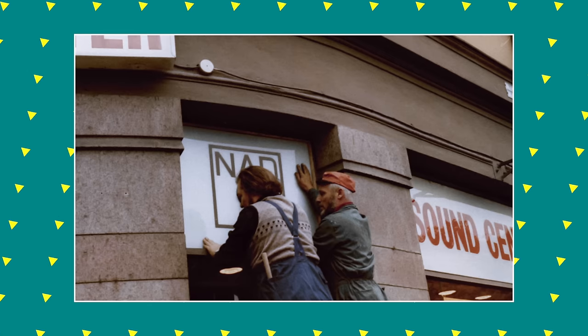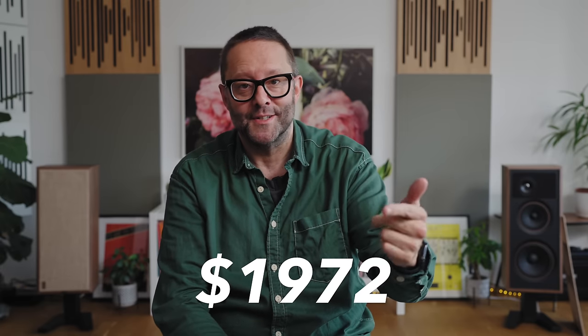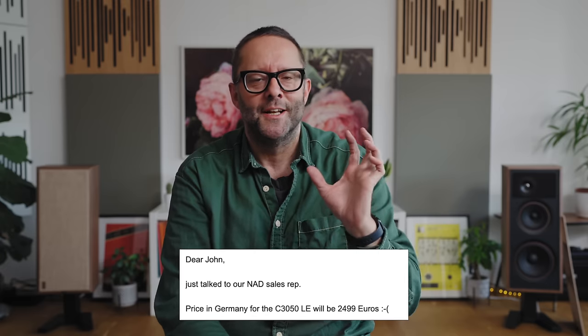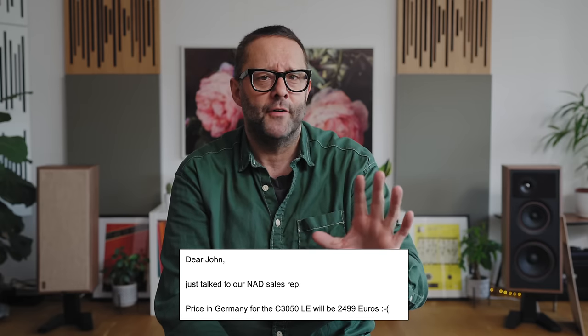Because NAD were also founded in 1972, this new amplifier in the USA will sell for $1,972. Although a German dealer emailed me yesterday to say it's not going to be €1,972 in Germany — it's going to be something closer to €2,500. I don't know why; it might be to do with supply chain issues or import taxes. If you really want to know, you can ask NAD. But in the USA: $1,972.